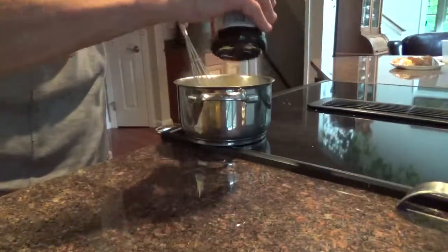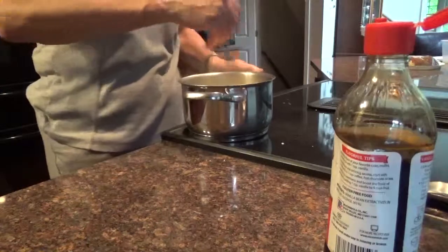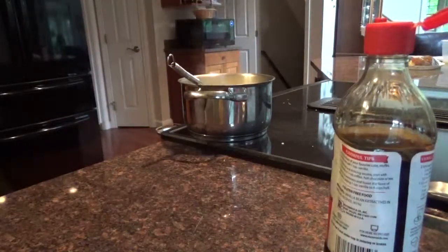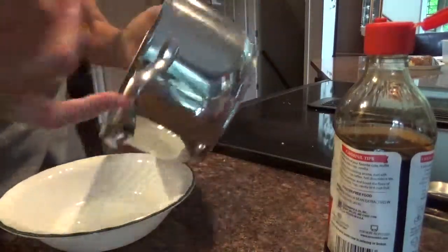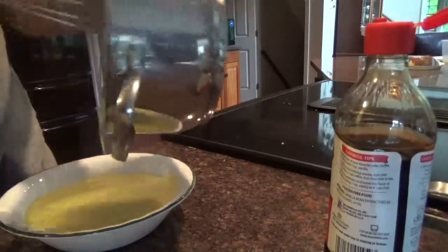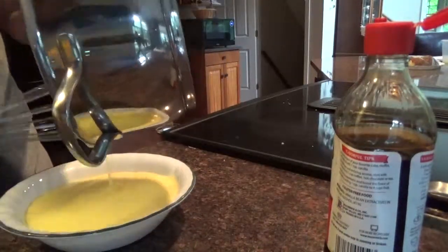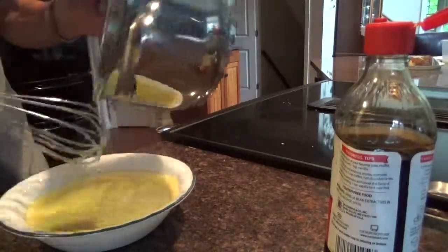Add a little bit of vanilla — about a half a teaspoon, you don't need a whole teaspoon. Pour it in a bowl. There's vanilla pudding. Easy.